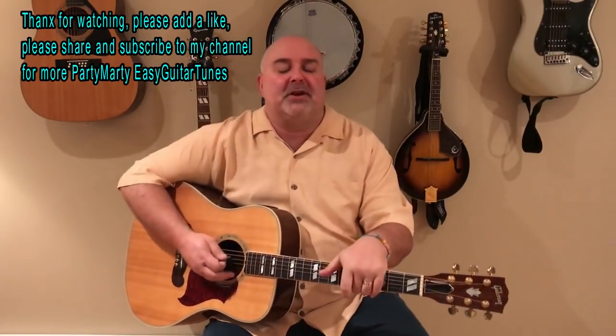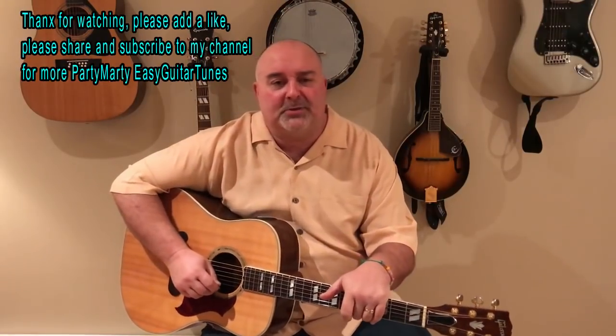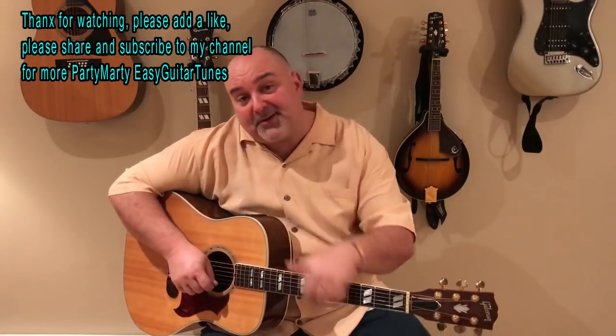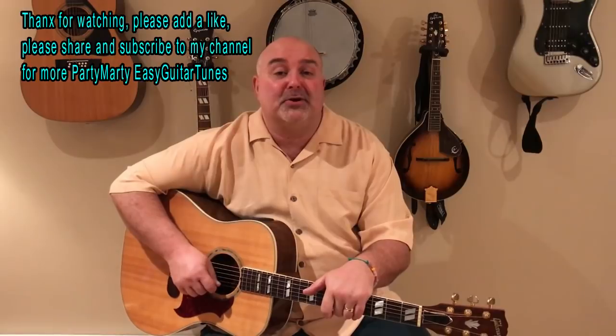Oh, what a great tune — CCR. Anything by CCR, they've got so many good songs. I hope you guys enjoyed that one. That is a real fun tune to play — Cotton Fields by CCR. Get over to my channel; I've got all kinds of cool things going on over there, all kinds of easy tunes for you guys to try.